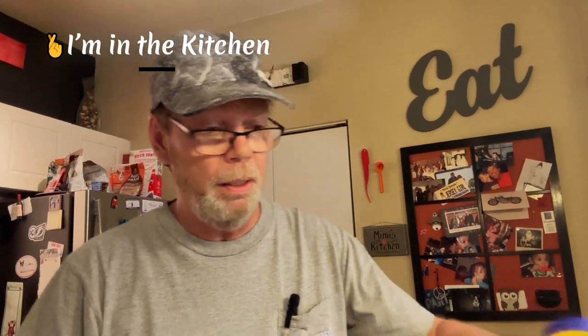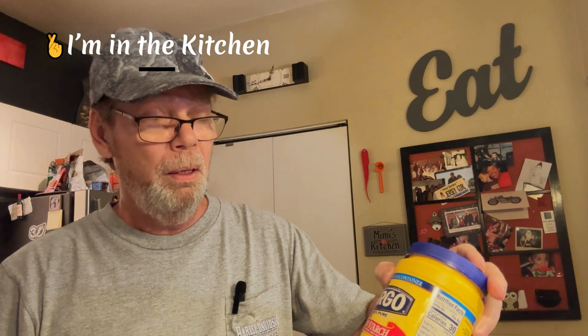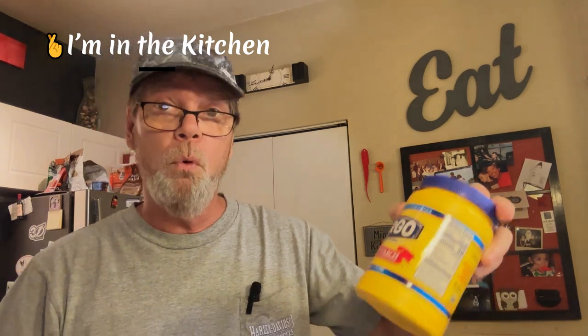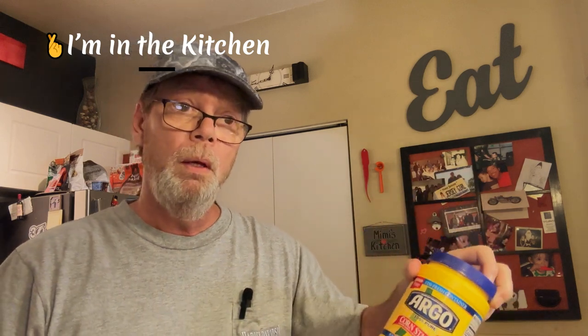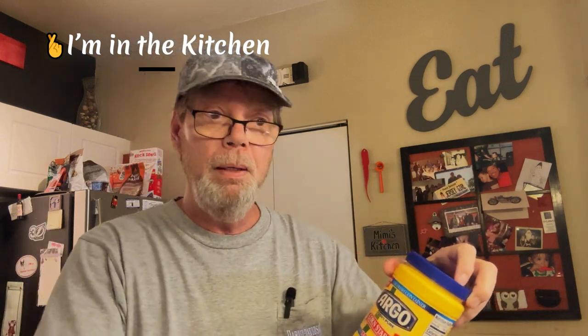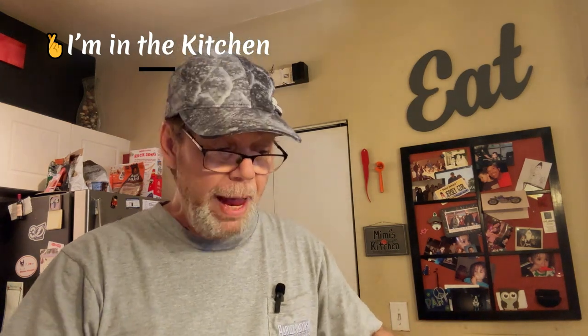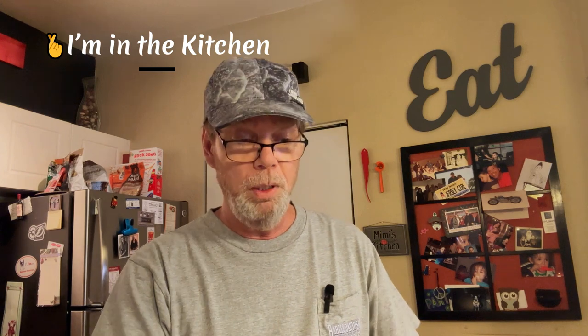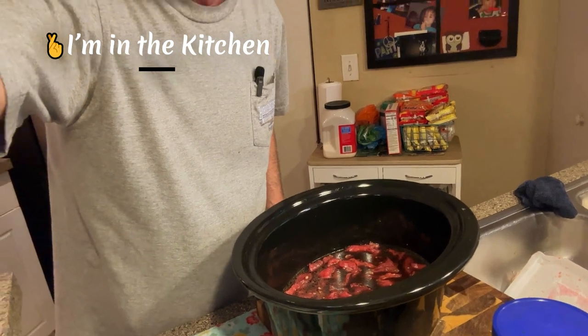I've also got to make a mixture of four tablespoons of cornstarch and four tablespoons of water - I guess that's to help thicken it at the end. Then sesame seeds and all that. So I'm gonna put it in, get it going, and I'll see you back here for part two when it's in the crock pot. Thanks for watching, we'll see you in a few hours.